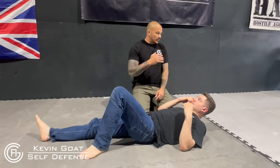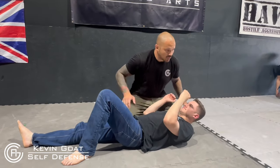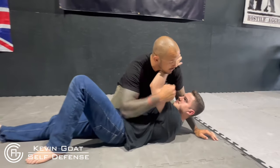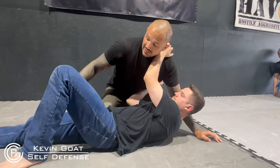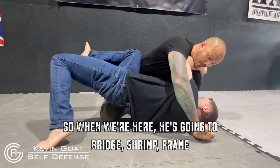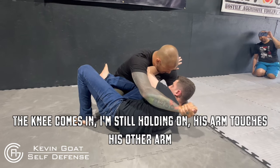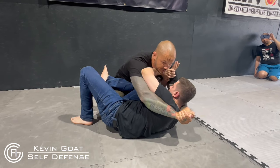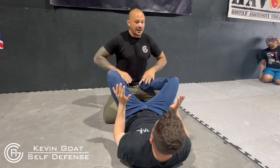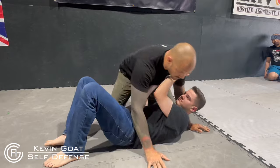In side control, the number one thing is bridge, shrimp, frame. When I'm in what's called side control position two — when I'm controlling — we have a frame, and we need to get another frame in. When I'm here, he's going to bridge, shrimp, frame. The knee comes in; if I'm still holding on, his arm touches his other arm and he extends, pushes away. That breaks it. His feet get onto the hip, and now you have four weapons versus my two. That's your goal.